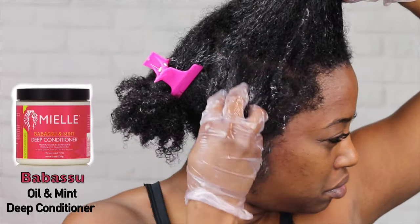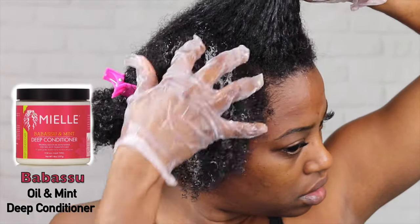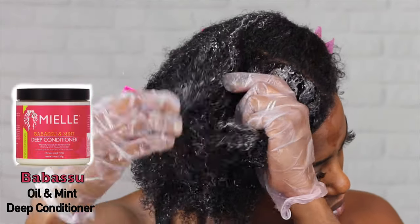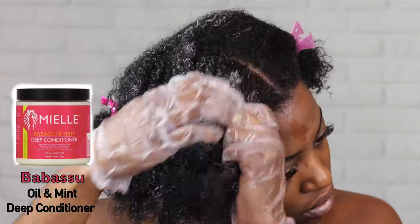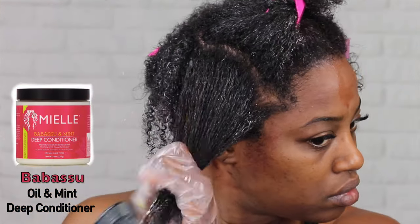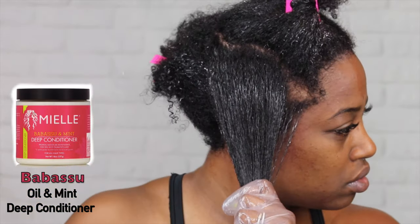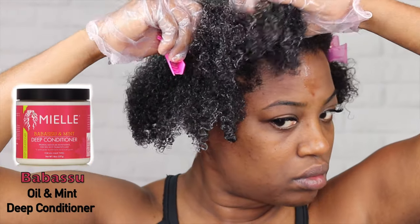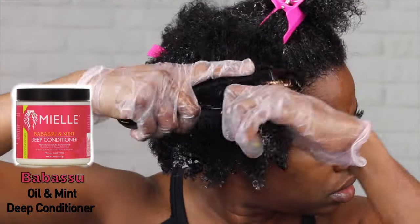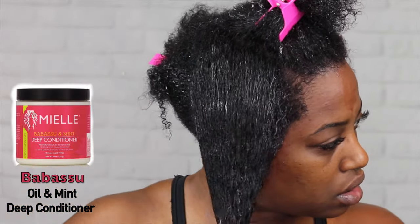Now I'm going to apply the Mint Bassu deep conditioner. This is my favorite deep conditioner from this line — I use it all the time. I apply it the same way I apply the overnight conditioner: section it off into small sections, apply it to each section, and then detangle. You don't need to use a lot because it's really good. You can feel it tingle on your scalp, which is why so many people love it. Your hair is extremely soft and moisturized after using it.